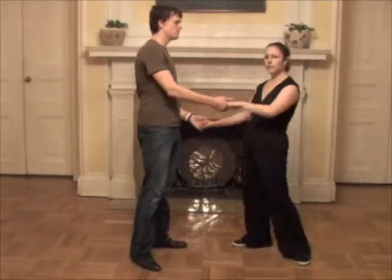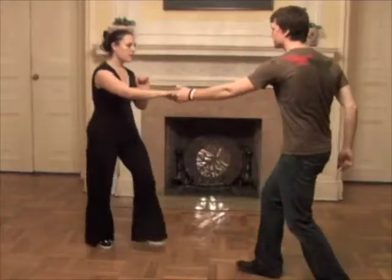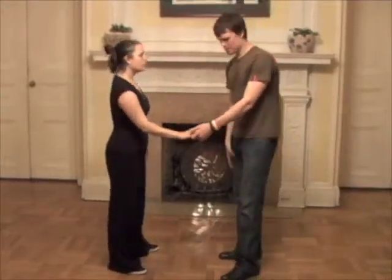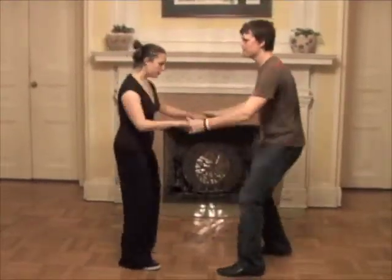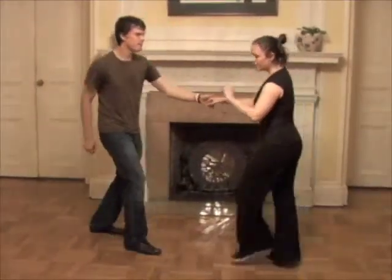Next we added a turn for the guys as well. I just focus my right leg on there and I'll turn: one, two, three, four, five, six, seven, eight.